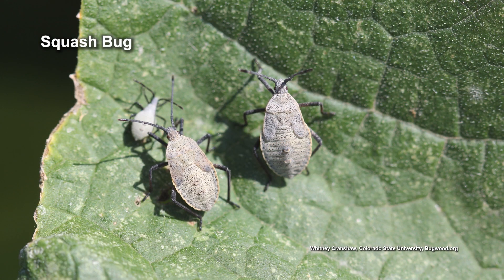But the squash bugs — I have a feeling they're probably overwintering in just neighboring weedy areas. It may be hard to sanitize quite enough to address them with tilling alone.